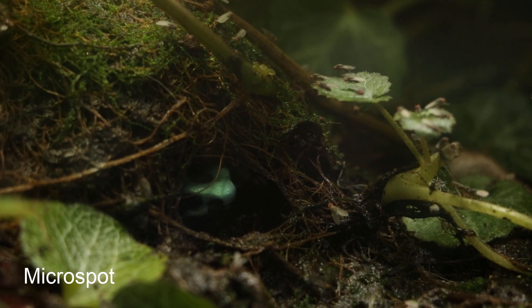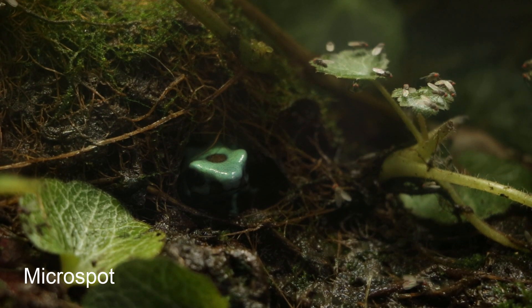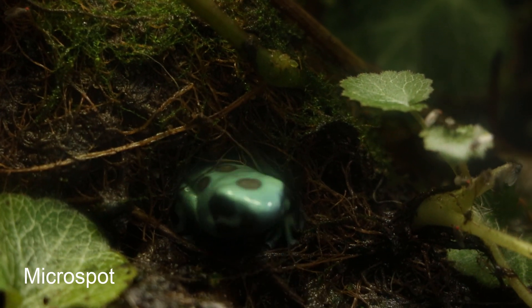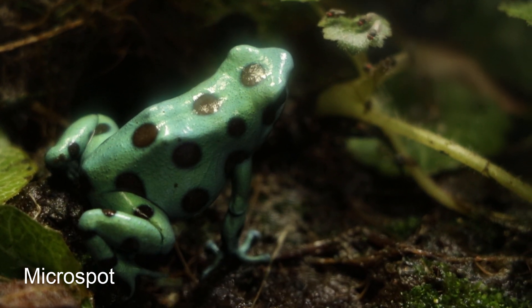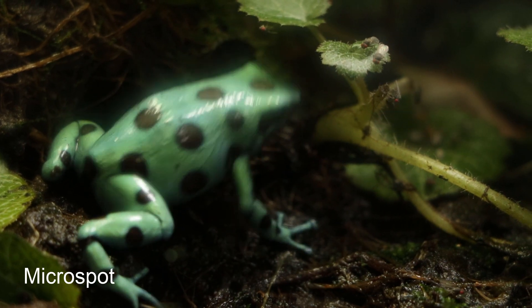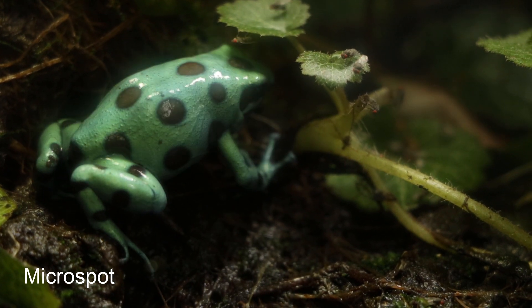The husbandry of auratus is going to be broadly similar across the various morphs, and in fact most dart frogs are going to share the same basic husbandry, so if you've seen my other species profile videos already much of the following should sound pretty familiar. Auratus, like all dart frogs, are best kept in a planted bioactive vivarium. The enclosure size should provide a minimum of 10 gallons per frog, but bigger is always appreciated and they will use all the space you provide. A bioactive vivarium is seeded with microfauna such as springtails and isopods which provide a secondary food source for the frogs, and they help break down the frog waste and other debris and turn it into fertilizer for the plants. The plants in turn provide cover and climbing areas for the frogs while helping to increase and maintain humidity.